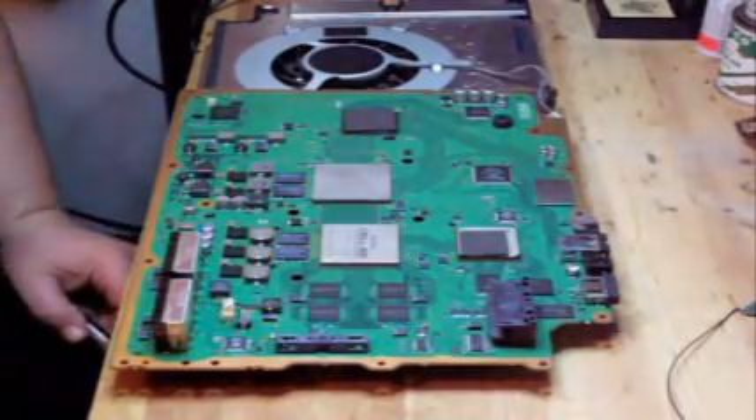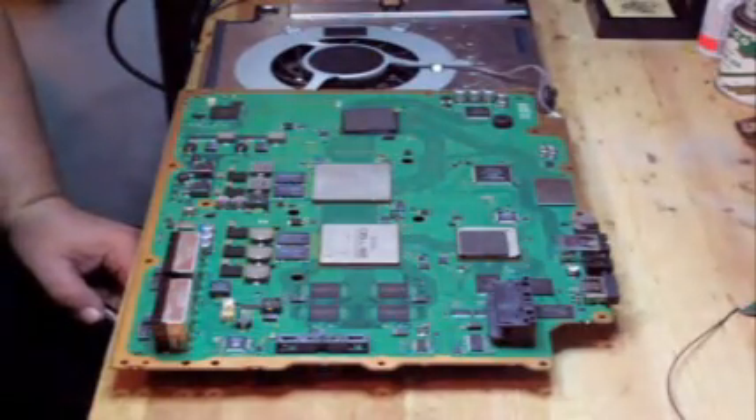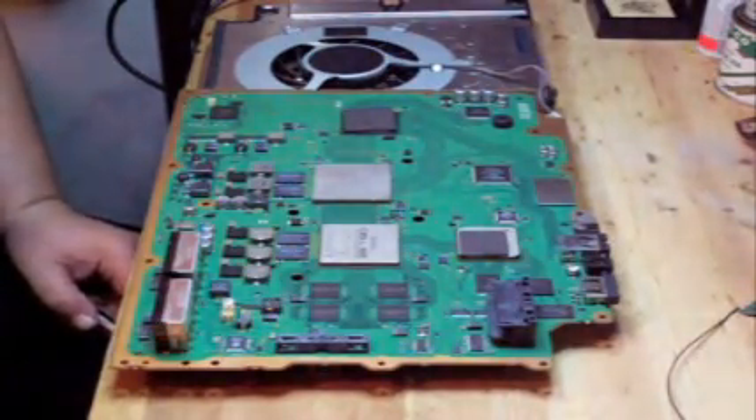Hi, Scott from Pimp My PS3 here again with another instructional video for you. This time the video is going to be the reassembly of the backwards compatible system.